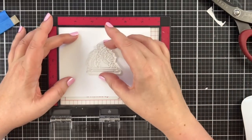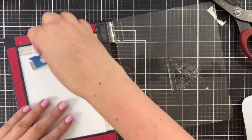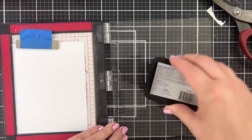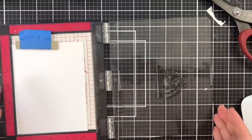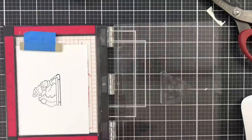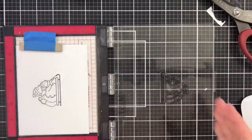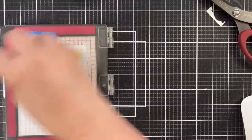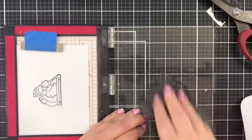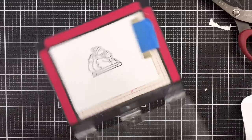I'm going to stamp this friend in the middle. I'll just turn it for a second so I can get a good stamping of that. There we go — bring that down and stamp. I'm going to stamp it one more time. Now I will clean off this stamp, put that back on the package, and take my mask.